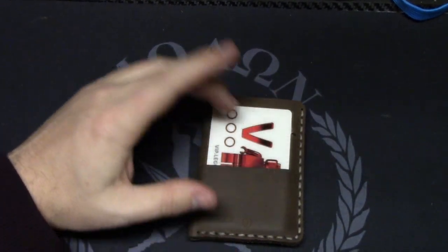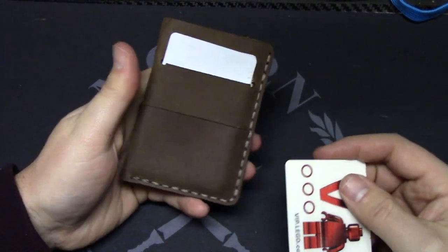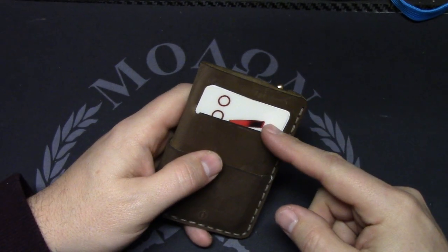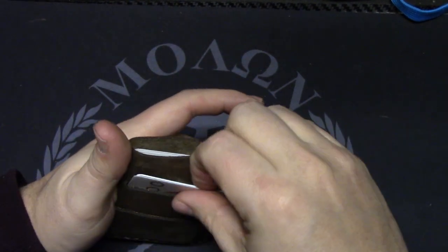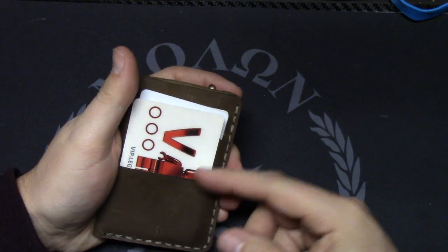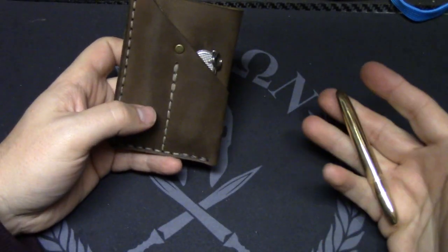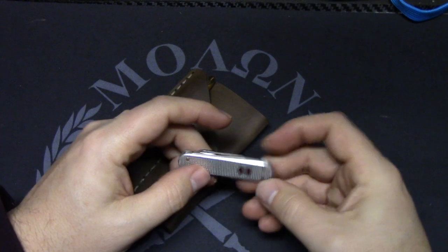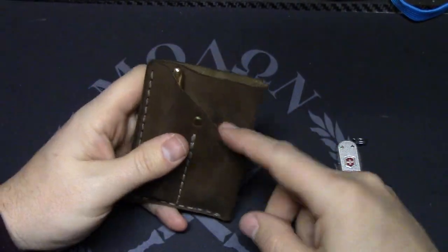I have it loaded out here — obviously with fake cards since I didn't want my debit card and driver's license on camera. The front pocket can hold folded cash and your license; the middle pocket can hold more cards. I put my magnetic work key card in the middle, my driver's license and concealed carry card up front, and my credit cards in the back. In the back pouch I have a Fisher Space Pen, which fits really nicely and almost disappears. I also have a Victorinox SD ALOX. You could actually fit a Cadet in there pretty easily, but anything bigger would be a bit bulky.